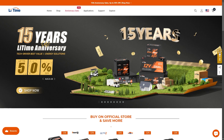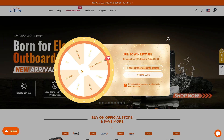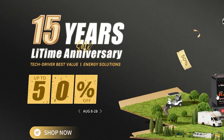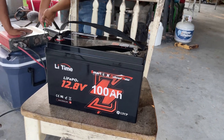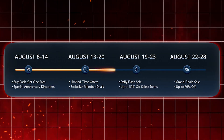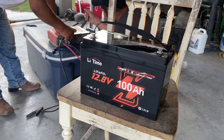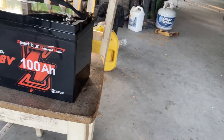LiTime is celebrating their 15th anniversary with some amazing deals. You can spin the lucky wheel for a chance to win awesome discounts and gifts. They're also offering daily flash sales where you can get up to 50 percent off, and if you're patient, the grand final sale offers up to 60 percent off. These are some deals you don't want to miss.